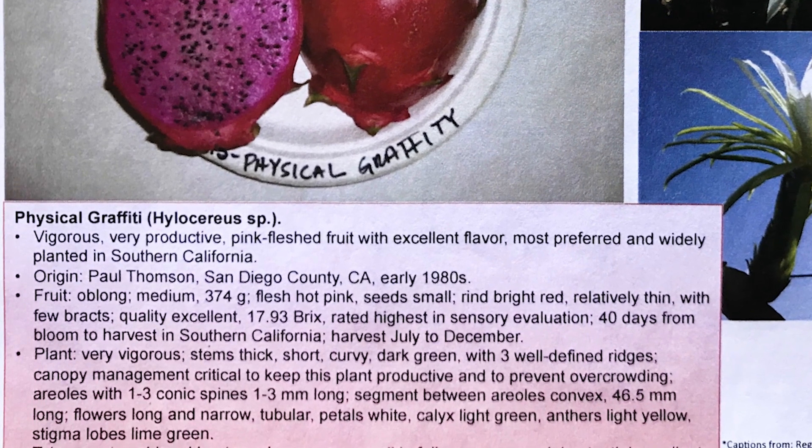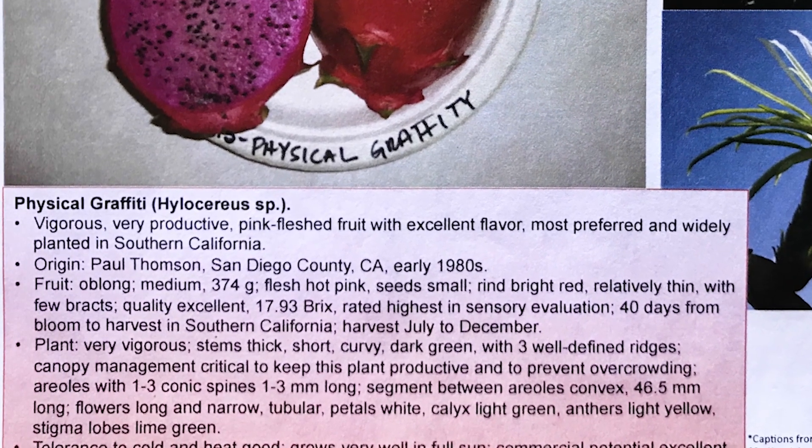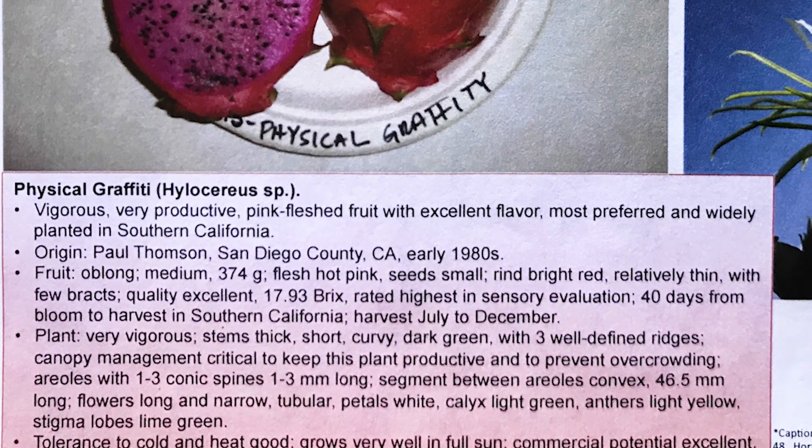That was created by Jim Nitzel. He was the first president of the California Rare Fruit Growers. He created cherimoyas, macadamia nuts, Big Jim Loquats, and more.